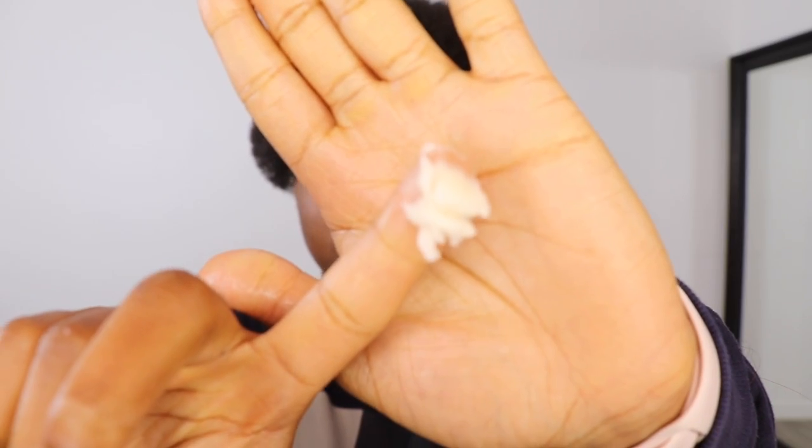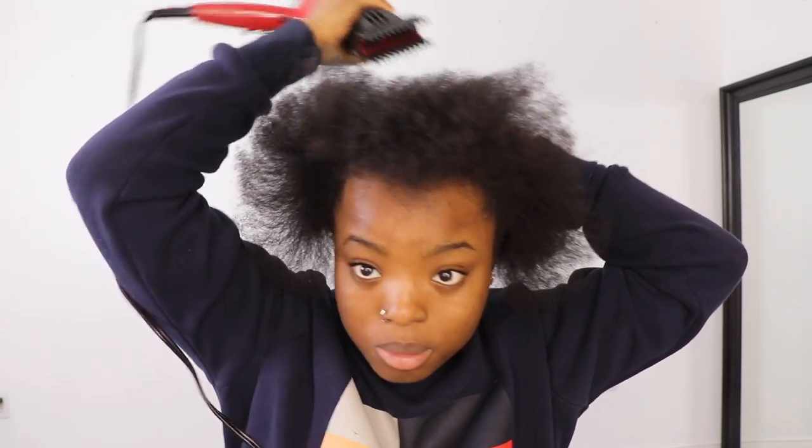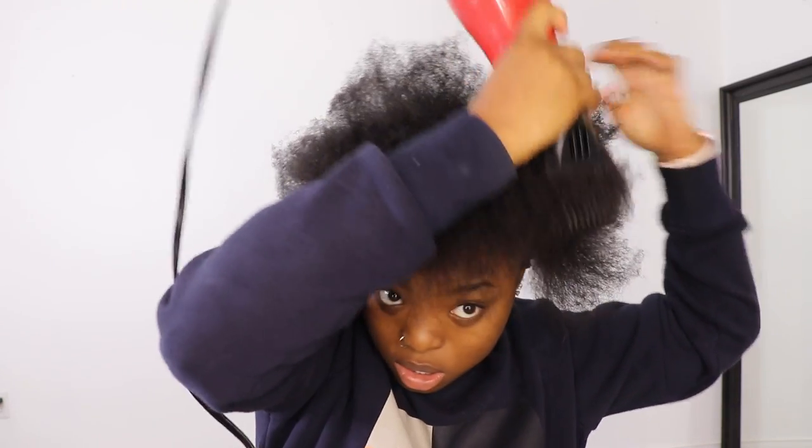I'm going to go ahead and take some shea butter and apply this onto my natural hair — just get it in there. Then I'm going to go ahead and take some water to spray my hair so it's a little bit softer, and I'm going to take my afro pick to just comb out my hair and sort of detangle it. Next step, I'm going to go ahead and take my blow dryer with the attachment, and just use this to stretch out my hair just a little bit more, so my hair is more flexible and I can manipulate it easily.